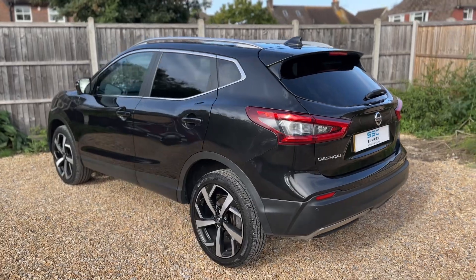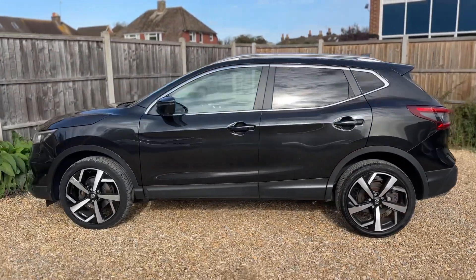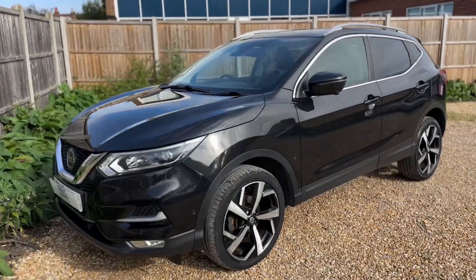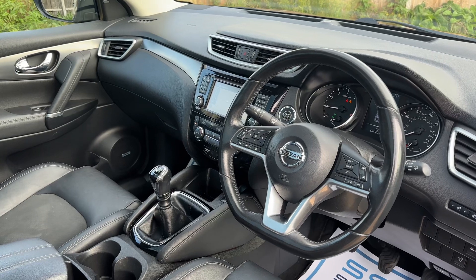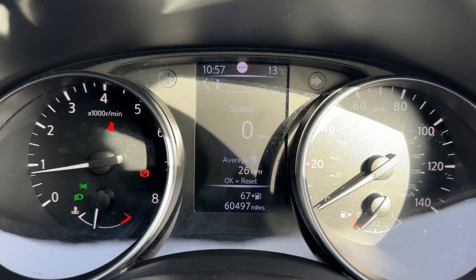We're just going to work our way back around to the front of the car and then we'll hop in and run through some controls on the inside. Now that we've done a full circle, you can see it's in excellent condition the whole way around. Just briefly before we climb in, I think it's well worth seeing the interior from this exterior point of view — there's plenty to run through on the dashboard, so let's hop in and do that now.